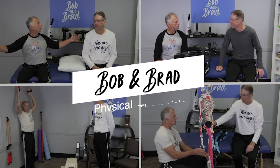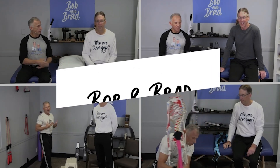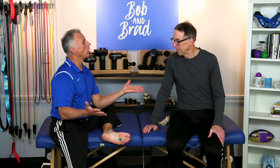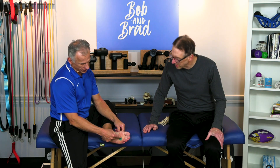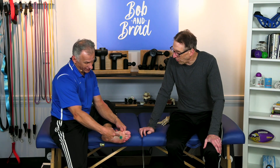Bob and Brad, the two most famous physical therapists on the internet. We're gonna talk about Morton's Neuroma, foot pain in this area. I'm really interested in this, Bob, because I have Morton's Neuroma right there.